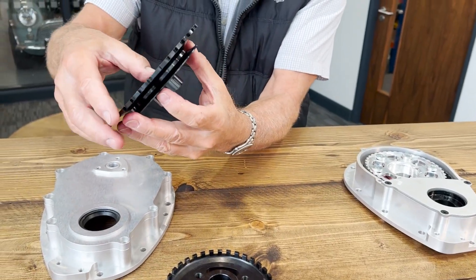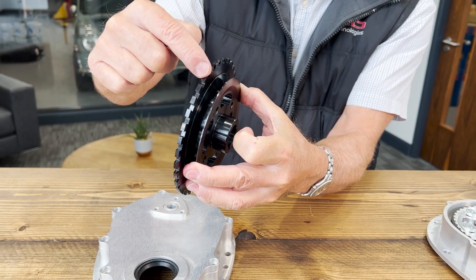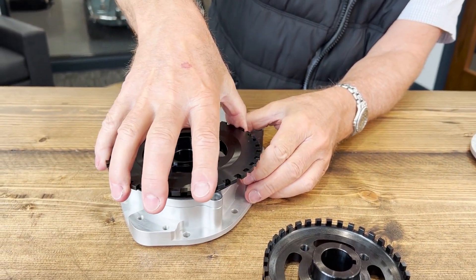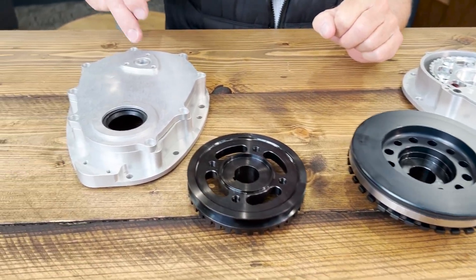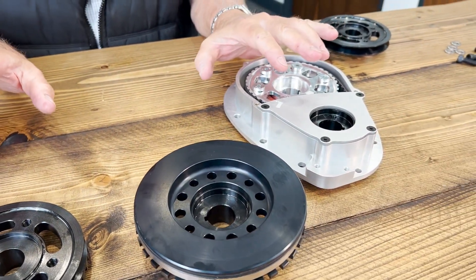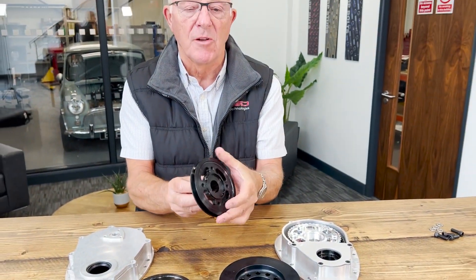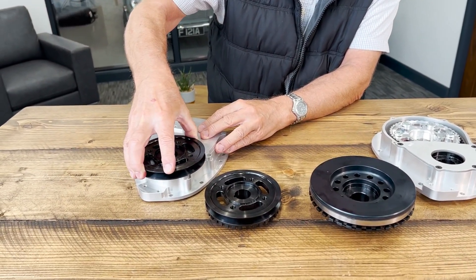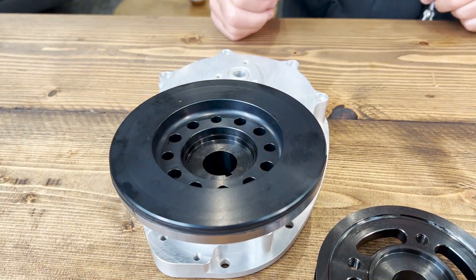Now this one comes into play because the teeth are not on this side of the pulley — they're on this side, going outwards, so everything fits. Now if you do want to run the timing cover or the belt drive but you don't want to use management, this pulley — the first one we showed you — is a direct fit straight on, no problem. That will fit on with the damper, and there you go.